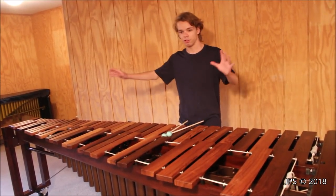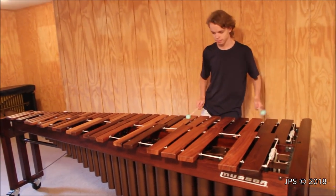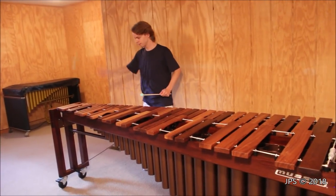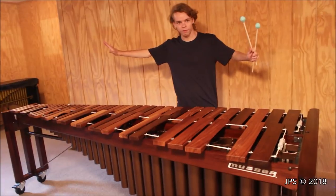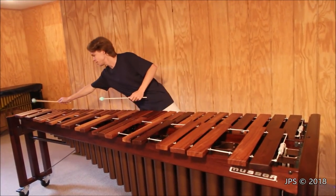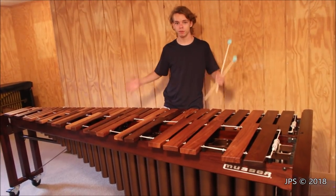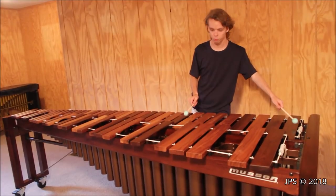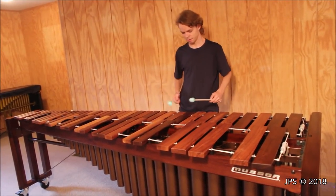Marimbas are generally very large. The one I have here is five octaves, from low C all the way up to this very high C. Some marimbas are four and a half or four octaves, but generally marimbas are very large and they have extremely low, rumbly basses which I really love — they sound fantastic.